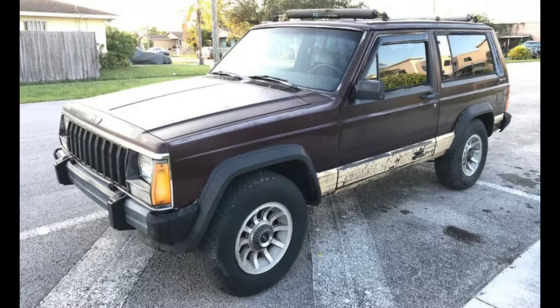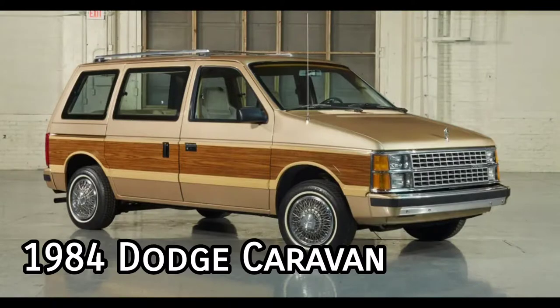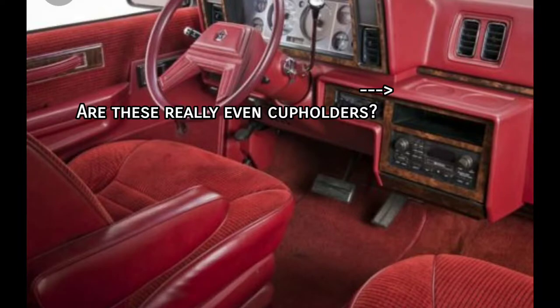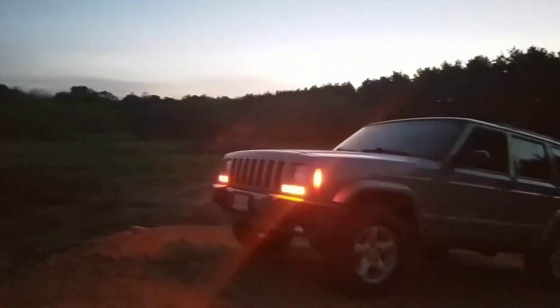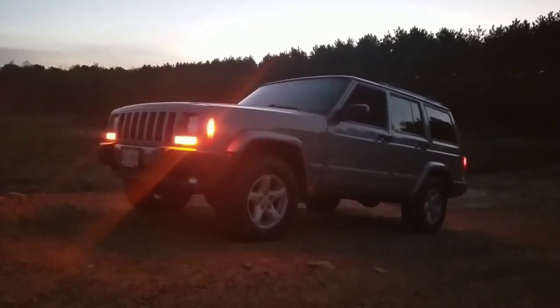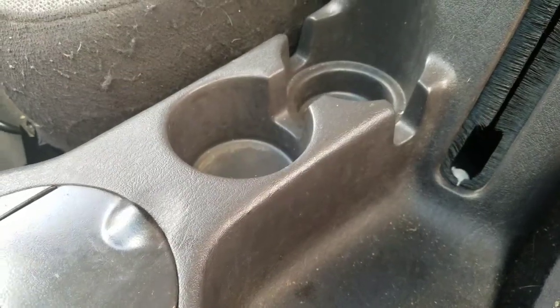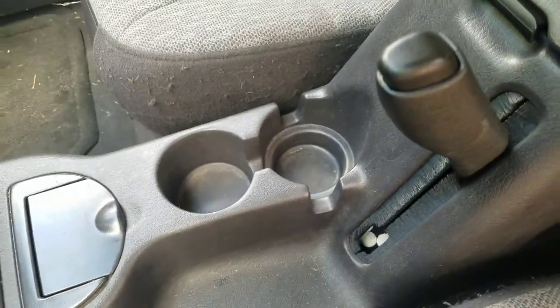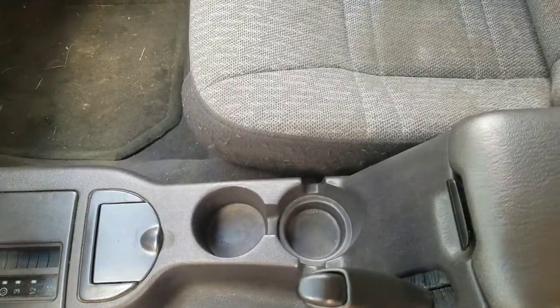Which brings me to an interesting point: even all the way back in 1984 when this vehicle debuted, the two-door models had cup holders. This is actually kind of surprising considering that the same model year the Dodge Caravan and Plymouth Voyager vans were considered to be the first ever vehicles to have cup holders. Does this mean the Jeep Cherokee could be considered one of the first vehicles to ever feature the iconic cup holder? Despite most models being a four-door and the front seats not having their own cup holders until the redesign in '97, it surprises me that a Jeep of all things is tied for having the earliest known cup holders in automotive history.